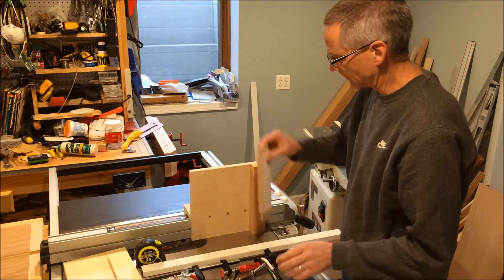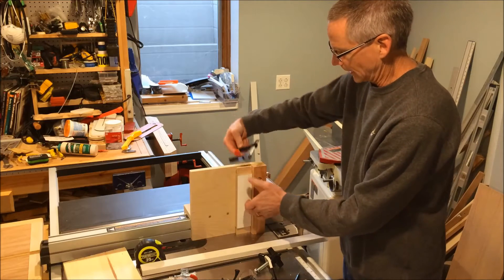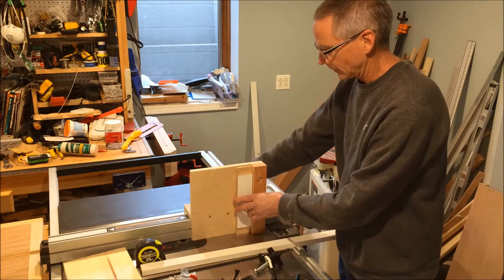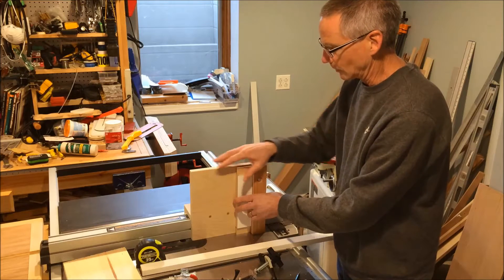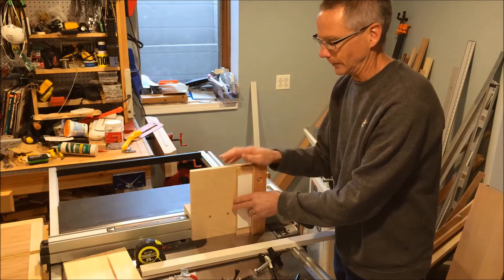When I did the original one, I basically had this and just clamped it down, which does work and it's fine. I'd just like to have something that's more permanently installed on the jig itself, so I don't have to go searching for my clamps all the time.